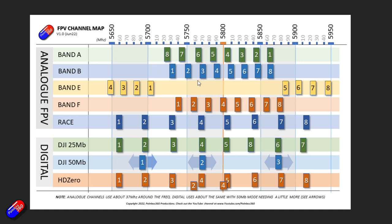What I've done is mapped all of band A, B, E, F and the race band. I've also put the DJI 25 megabit mode, which maps almost to race band but with a couple of changes, and then the 50 megabit mode which gives you three bands, and then the HD Zero stuff down at the bottom.